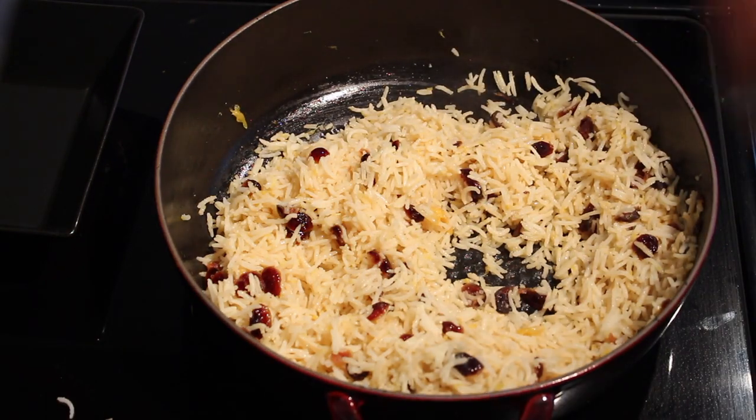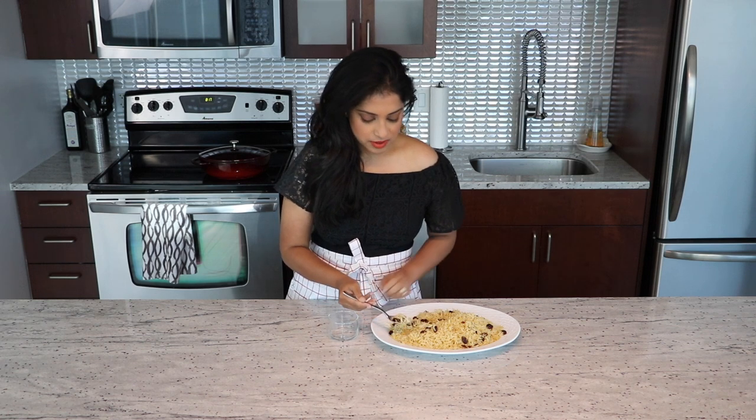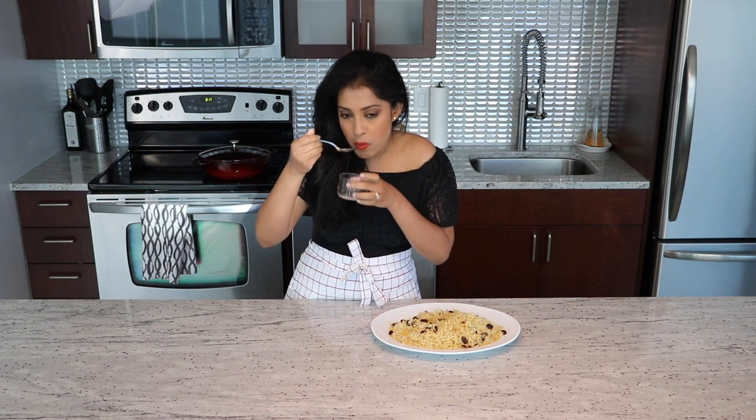Your rice is ready — let's do the tasting. The cranberries are really nice and plump because they've absorbed all the orange juice, and they're tart but sweet with a beautiful flavor. The rice is infused wonderfully with the orange juice and you can taste the cinnamon but it's not very strong. If you don't like cinnamon you can always use cardamom, ground clove, or just use a cinnamon stick so that it's less pungent.